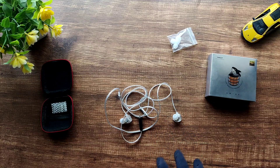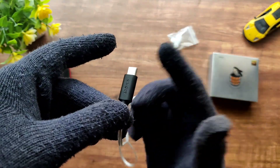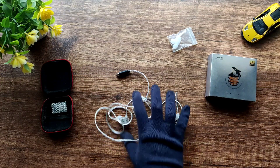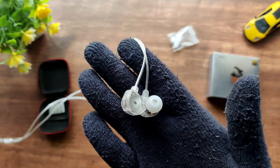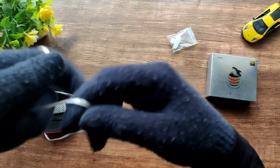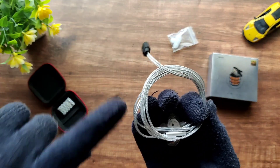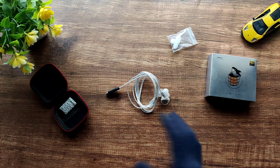These cost $25, or $20 during a sale. So what are DSP IEMs? DSP stands for Digital Signal Processing — there is a chip encoded in the USB-C connector that allows you to digitally tune the sound signature. This IEM follows the Harman 2019 curve closely. The IEMs are very lightweight, around 1.5 grams each, and are really comfortable for long periods. Sadly, the cable is not detachable — it's fixed, which is a missed opportunity.